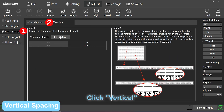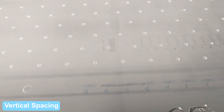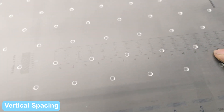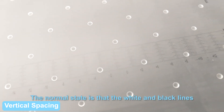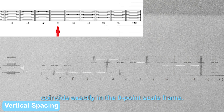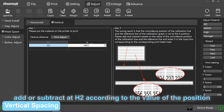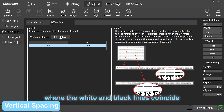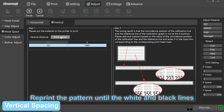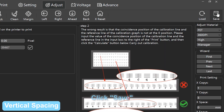Vertical spacing: click head space, click vertical, click print adjust. Step adjust. The normal state is that the white and black lines coincide exactly in the zero-point scale frame. If they do not coincide, add or subtract according to the value of the position where the white and black lines coincide. Reprint the pattern until the white and black lines coincide exactly in the zero-point scale frame. Click save.